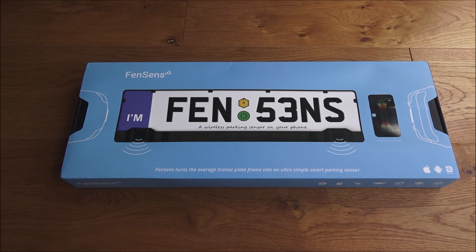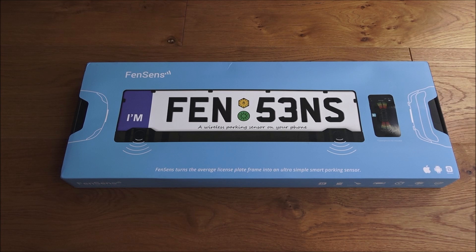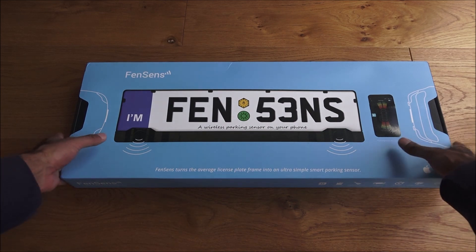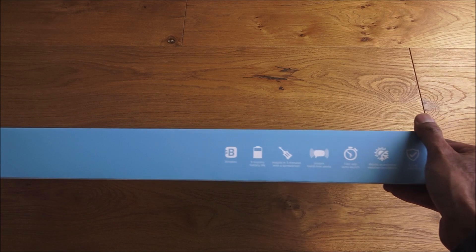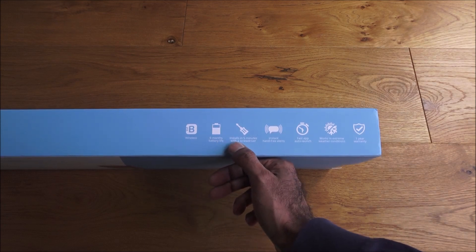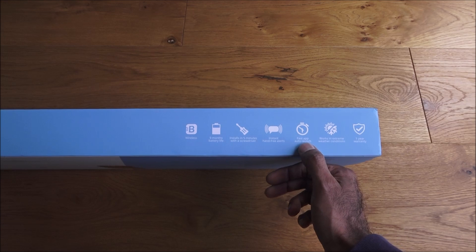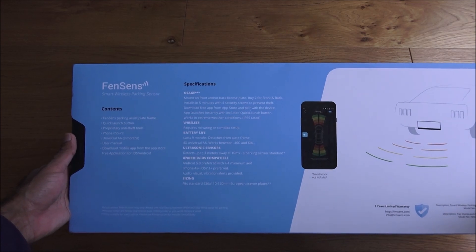Hi there, today I'm unboxing a smart parking sensor for situations where your car doesn't have any parking sensors. It's a cool design that fits within your actual license plate. It's by a company called Fensens — details are in the description below. The packaging is quite large and glossy, showing features: wireless, nine-month battery life, installs in five minutes with a screwdriver, instant hands-free alerts, fast app auto launch, works in extreme weather, and comes with a one-year warranty.